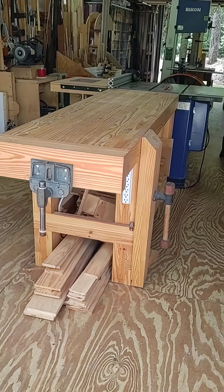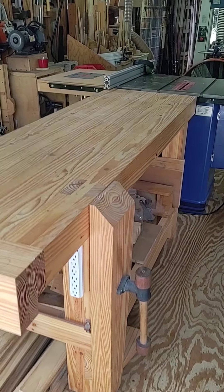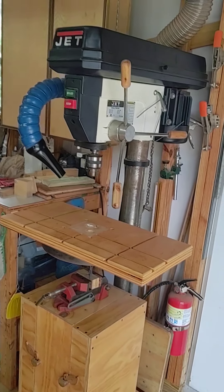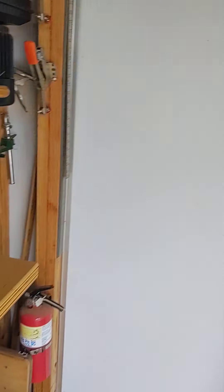All right, update video of the shop. Bench I built just about a year ago to the day — also serves as an outfeed table. It's been the bomb.